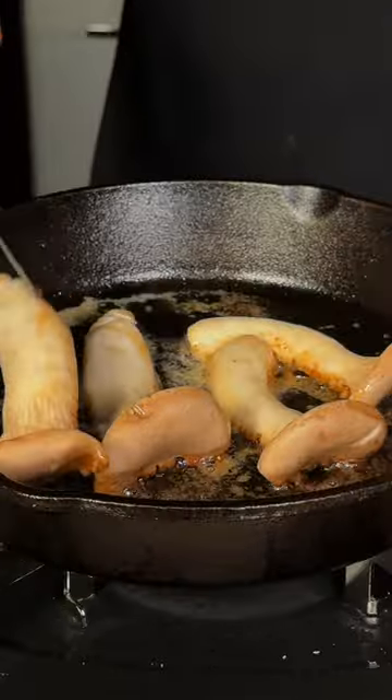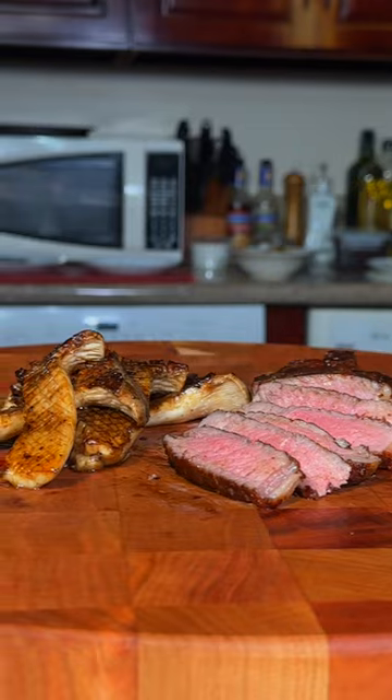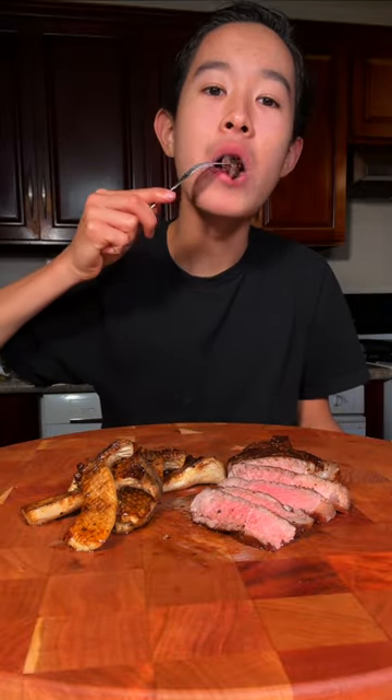Add some butter, flip. After a good rest, we'll slice into it and enjoy. This is absolutely delicious.